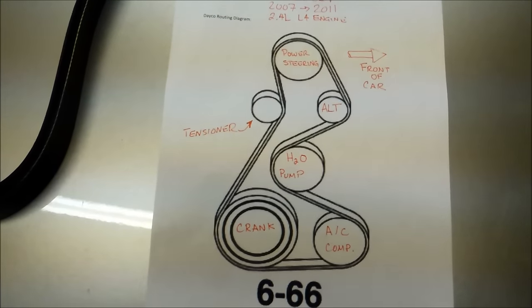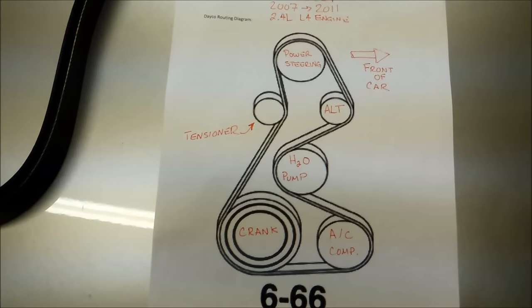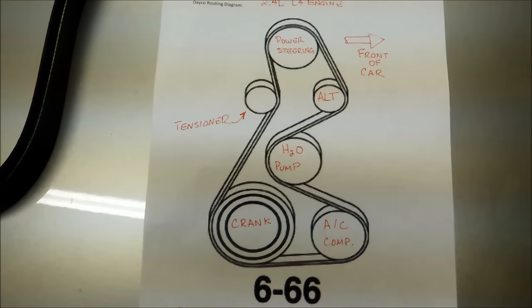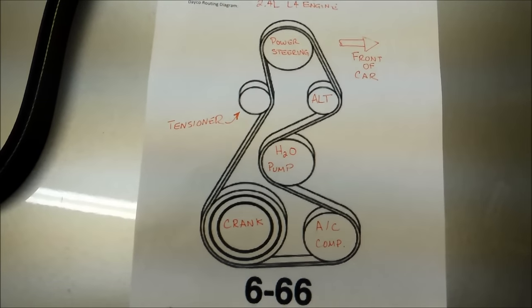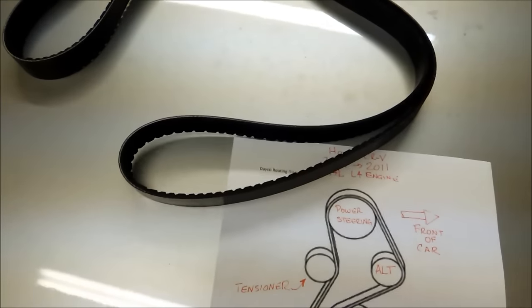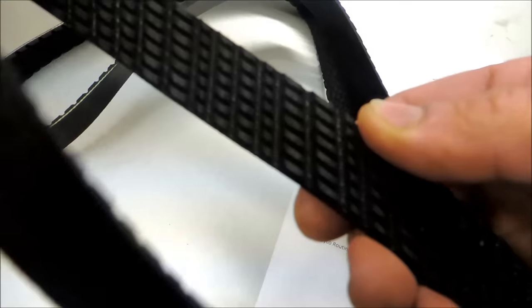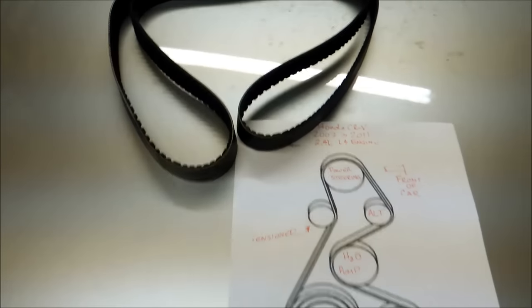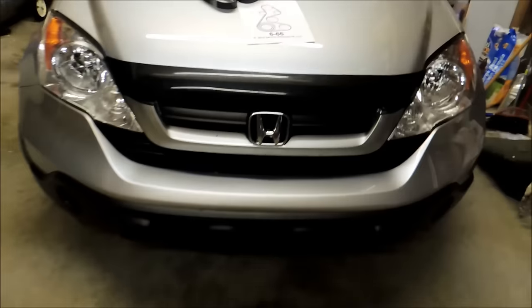You can go to the Dayco website and print out a copy of the routing diagram like I did, or just reference this video. I've got my belt — I went with the Gatorback belt from Goodyear, which has nice grooving in it. I got that from Amazon.com. I'll give you the part numbers at the end. So let's begin.